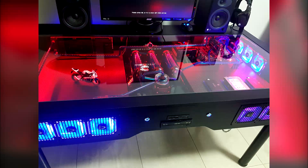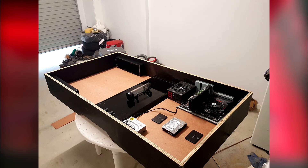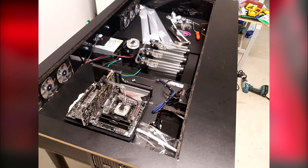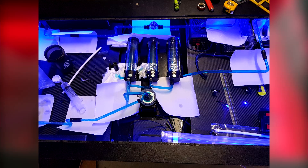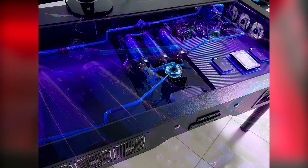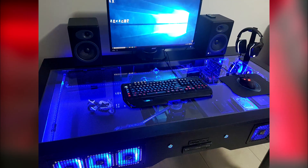Welcome back to another weekly PC feature. This week we have a custom-made desk PC, built from the ground up using wood as the base of the desk, with all components inside and custom liquid cooling. It's built by Arthur Tylingo — I'll leave his links down below if you want to check him out.